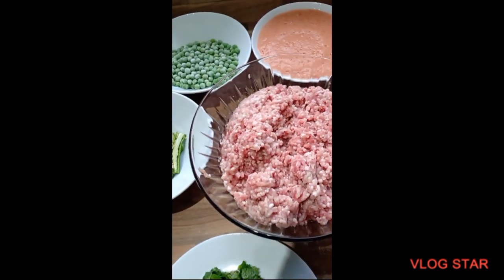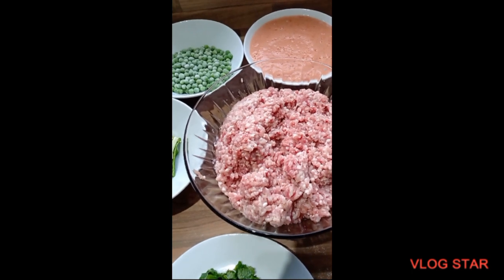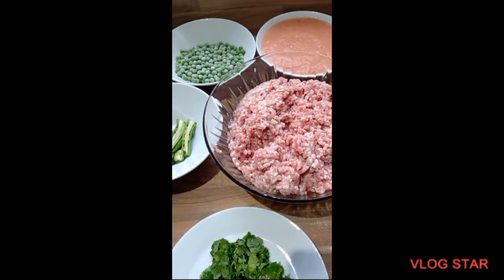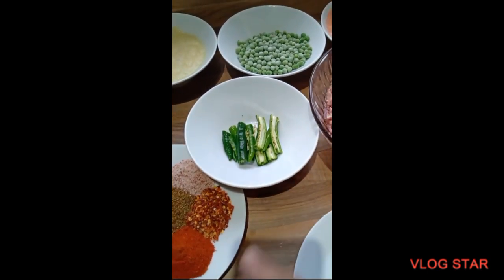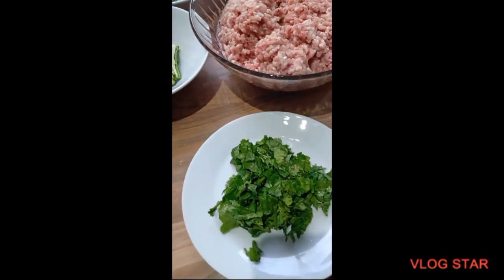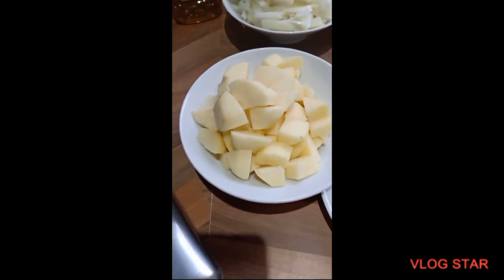And I've got the keema here. You can use lamb, chicken, or any keema, but I've got lamb keema here. And I've got like four chillies cut up in long strips. A bunch of coriander. And I've got some potatoes cut into small squares.